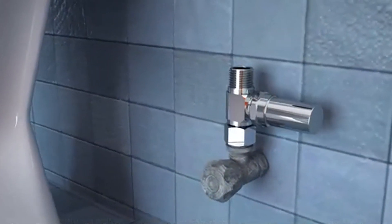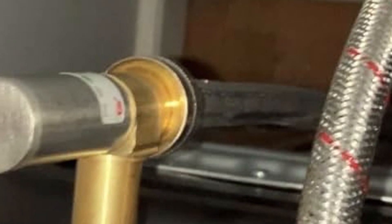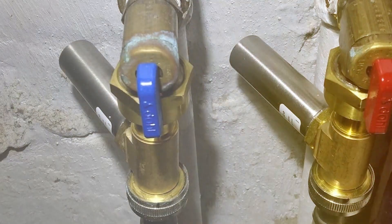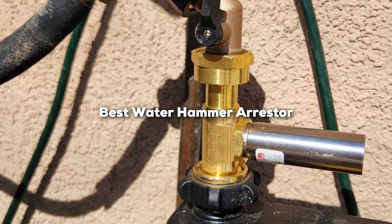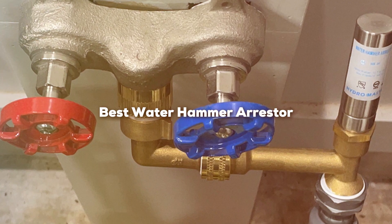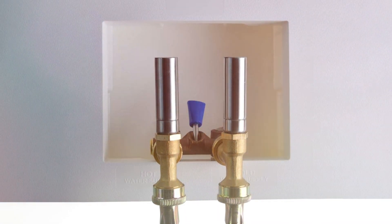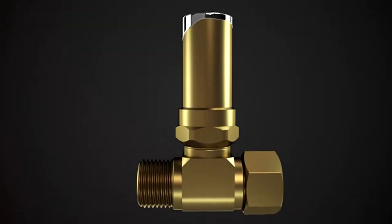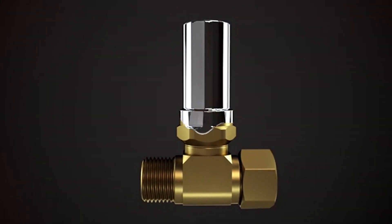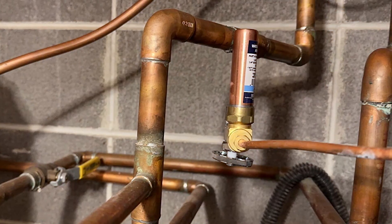Welcome, plumbing enthusiasts! If you've ever been frustrated by the annoying thud of water hammer disrupting your peace, you're in the right place. Today, we're on a mission to find the absolute best water hammer arresters that will bring tranquility back to your plumbing system. Join us as we explore cutting-edge solutions designed to silence the surge and protect your pipes. Stick around because, by the end of this video, you'll be equipped with the knowledge to choose the perfect water hammer arrester for a quieter, more efficient plumbing experience.